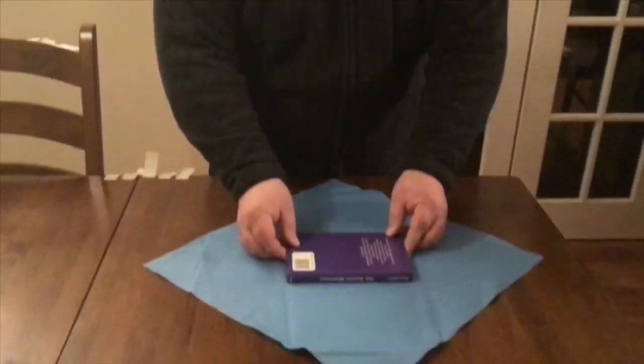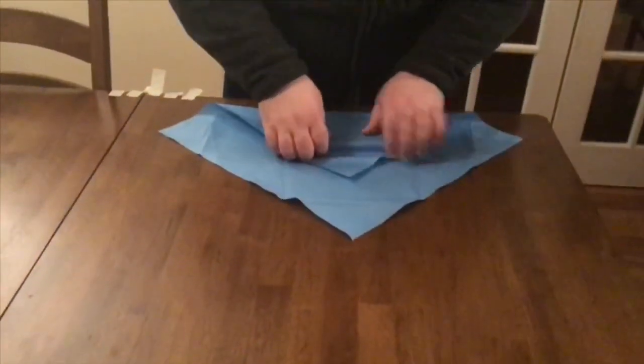Hello, my name is Steven. Today I'm going to show you the envelope wrapping technique. Work on a flat, smooth surface in a well-lit, clean room.